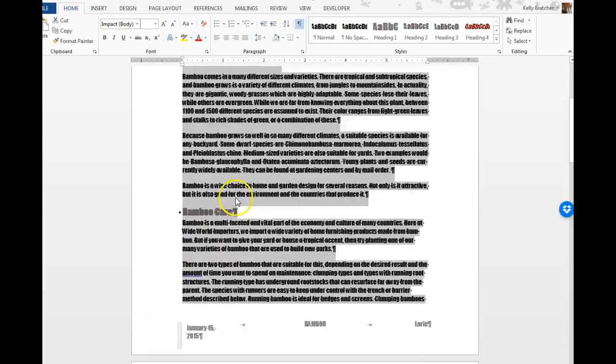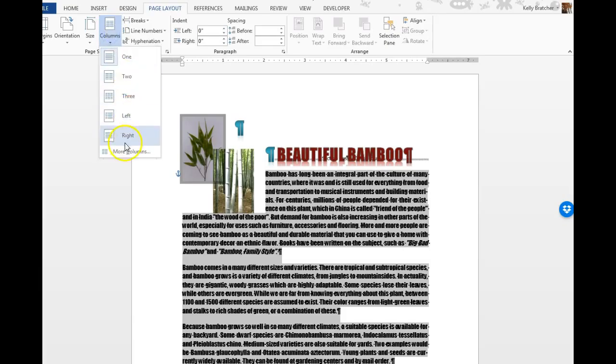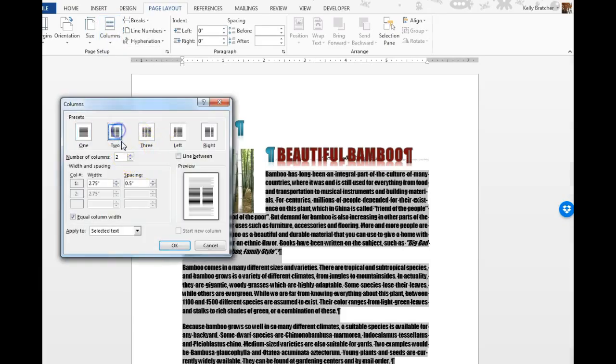In this video I'm going to show you how to put this into two columns. You're going to go to Page Layout, Columns, click More Columns, and choose two.